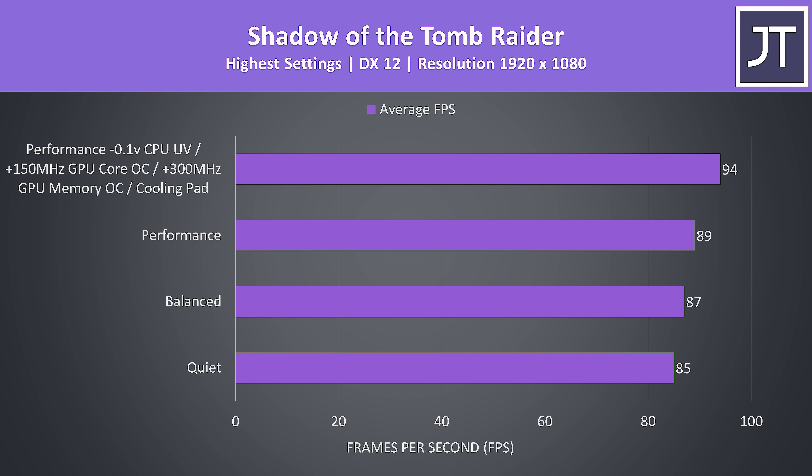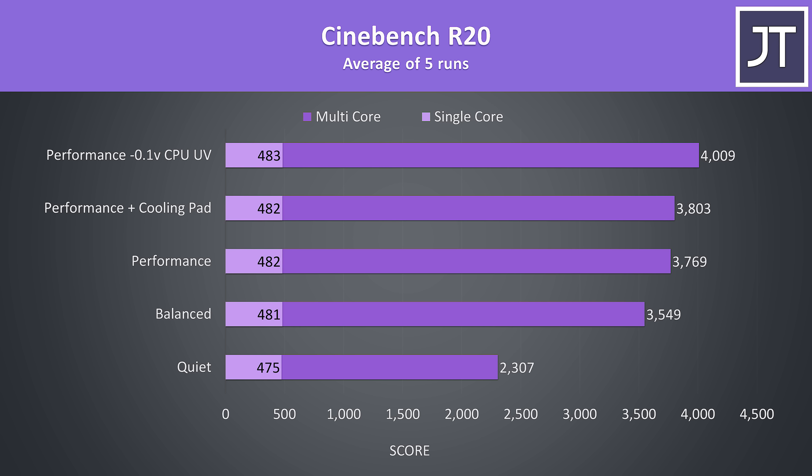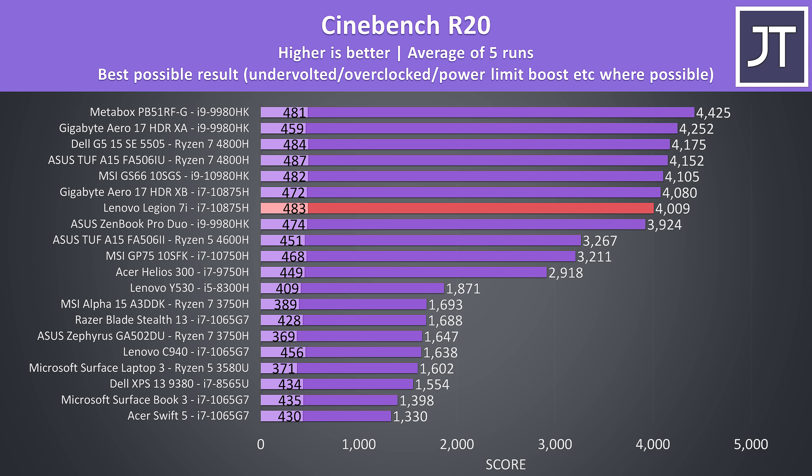Here's how a game actually performs with the different modes — we could get more than a 5% boost with all tweaks applied, and due to the high GPU power limits observed in quiet mode, it's possible to get decent gaming performance with quieter fans. In a CPU-only workload the undervolt was just able to push us above 4000 points, though it's the second lowest result I've recorded for an 8-core processor so far.